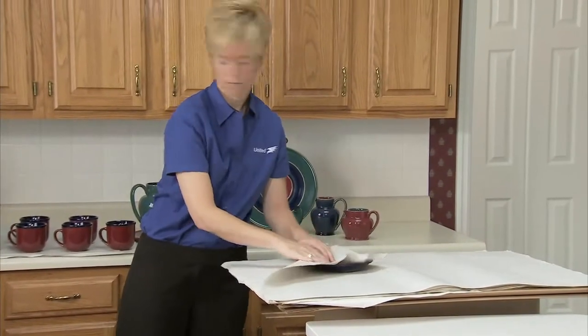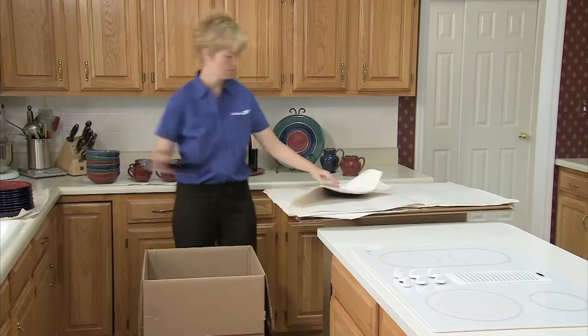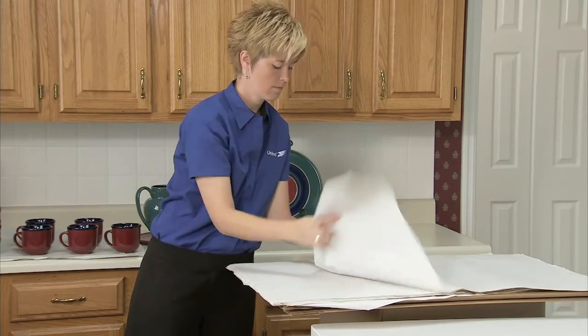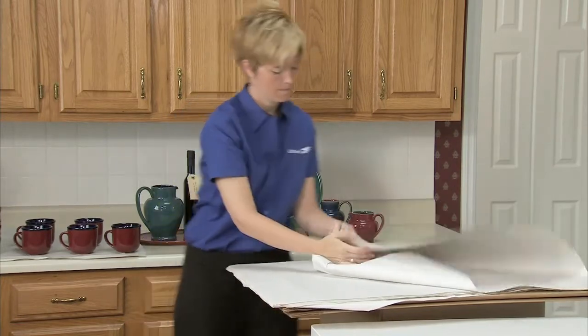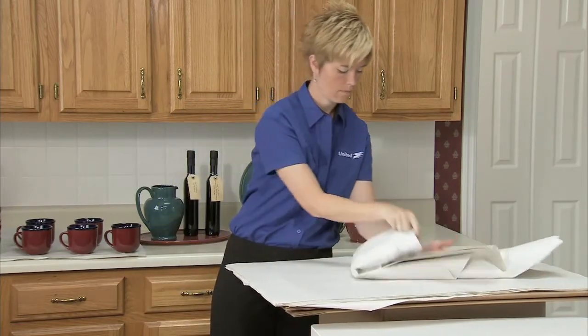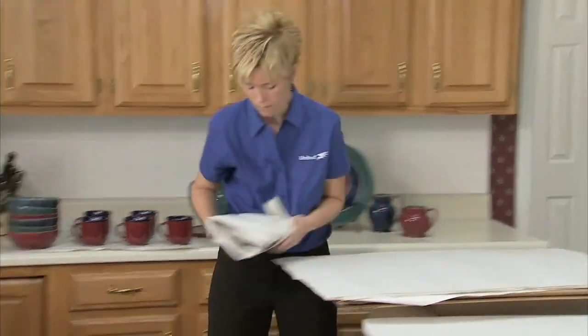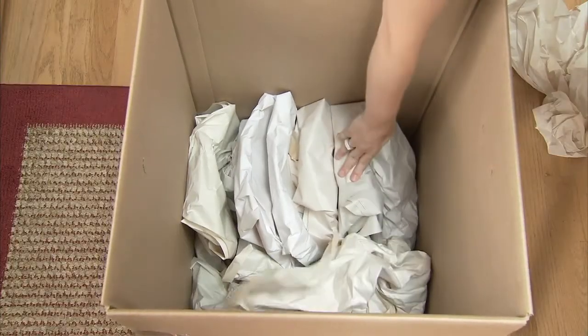If you're wrapping multiple plates of the same size, put a clean sheet of packing paper between the two plates, stack them on top of one another, and wrap them together. Put the heaviest items in the bottom and build up in layers with the lighter items.